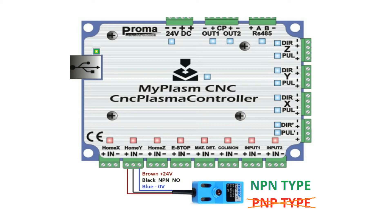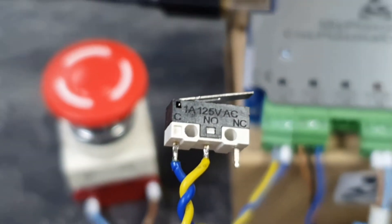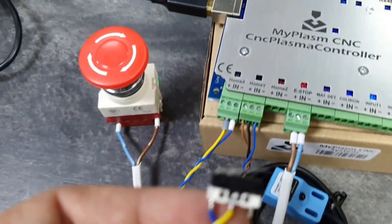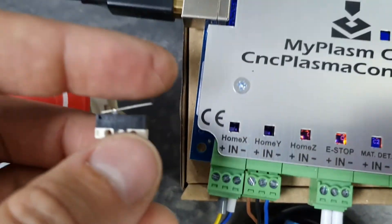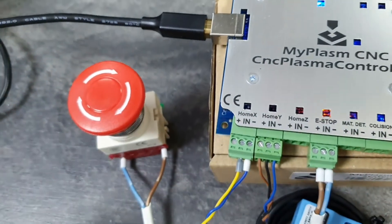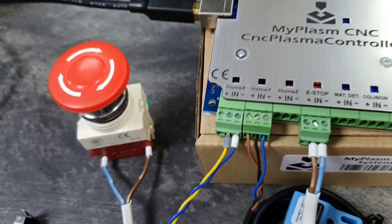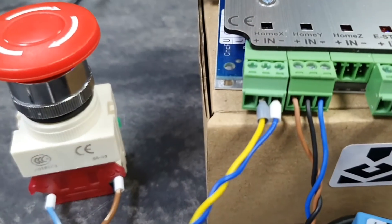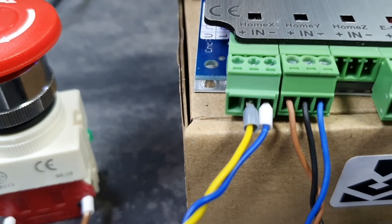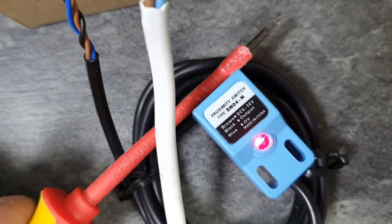The controller does not support sensors with PNP type output. When a mechanical switch is connected, the input is activated when the IN input is shorted to minus. The switch's contacts must be connected between the center and right terminals of the input plug. The mechanical switch's contacts cannot be connected to the PLUS terminal of the controller.